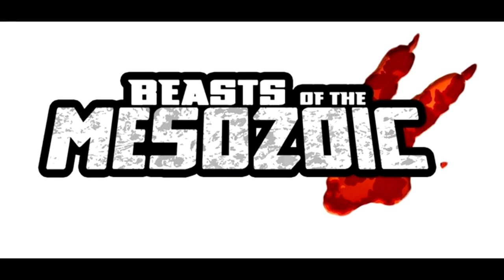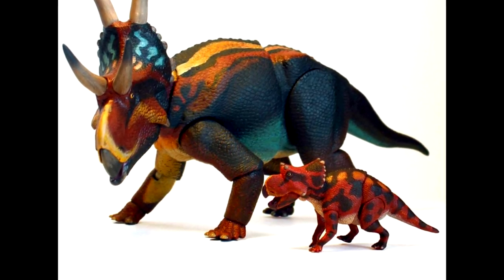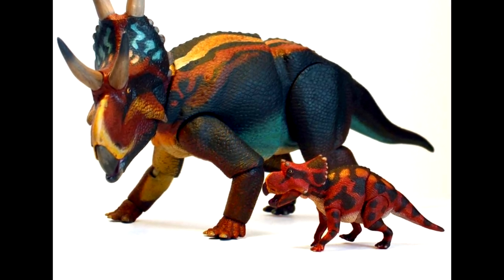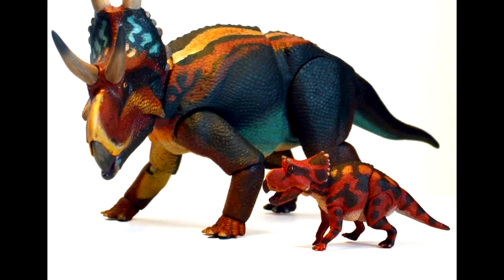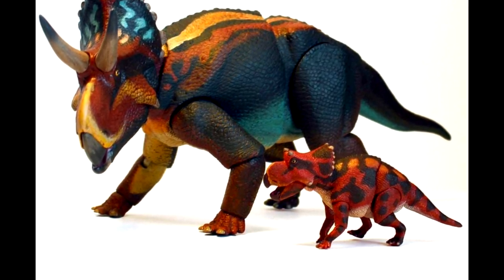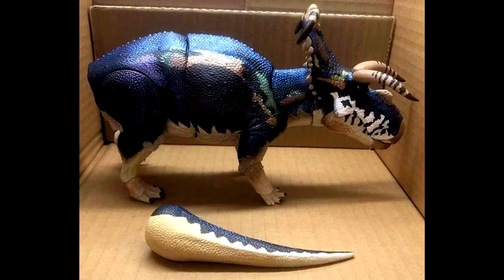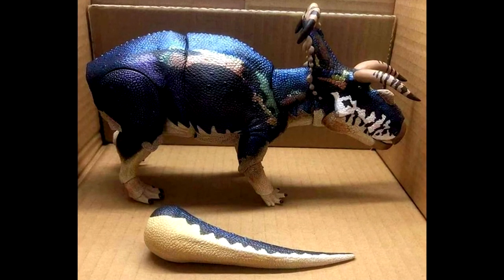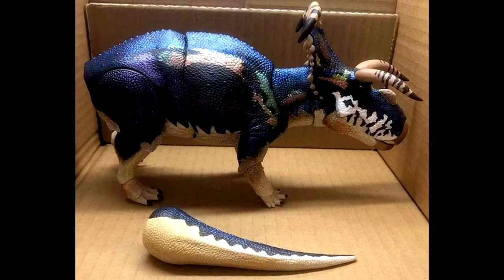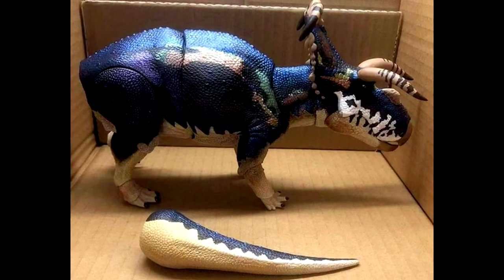As far as Beasts of the Mesozoic goes, we have a look at our very first fully painted hatchling from the ceratopsian series — the baby Diabloceratops. David has really outdone himself on this one. The Beasts of the Mesozoic series is responsible for some of the best dinosaur models on the market, and adding hatchlings to the ceratopsian series is the icing on the cake. We also have a look at the first factory sample of the fans' choice Medusa Ceratops, and the paint scheme has translated really well from the prototype — it's going to be one of the most beautiful ceratopsian figures of all time.